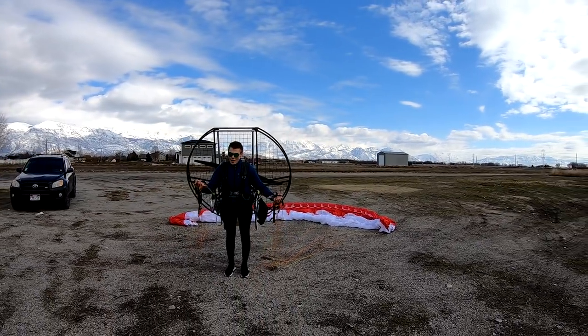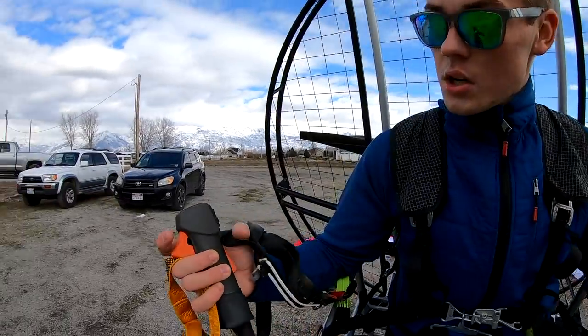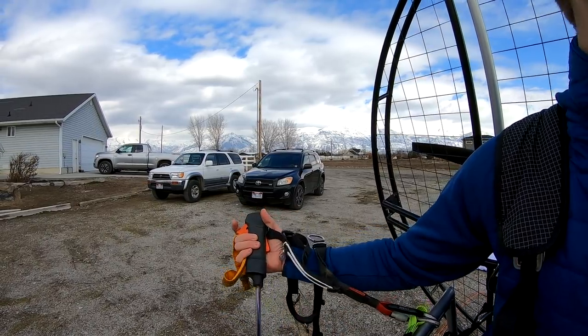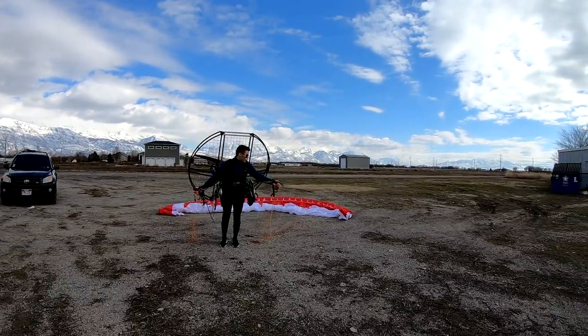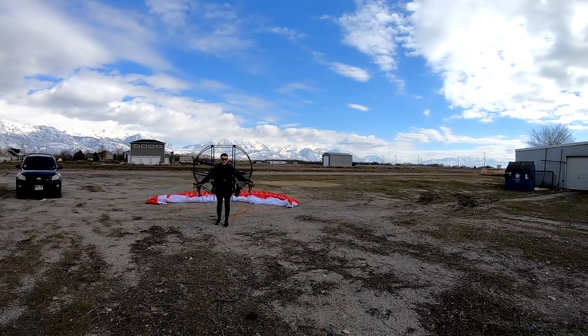With the throttle hand, a lot of people don't know how to grab the A. You actually want to tuck it back in the thumb like this — it's just sitting in the thumb, you're not actually holding it. Then you're ready to do your forward launch. Position yourself in the center, look side to side, and you're ready to go.